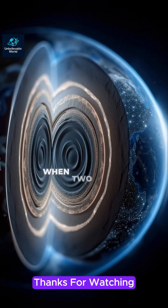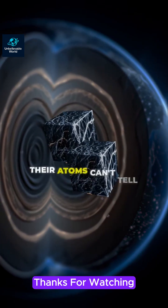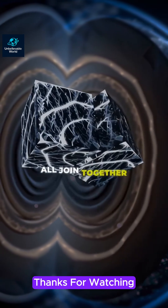Without this layer, when two pieces of the same kind of metal come into contact, their atoms can't tell that they're separate pieces of metal, so the lumps of metal all join together.